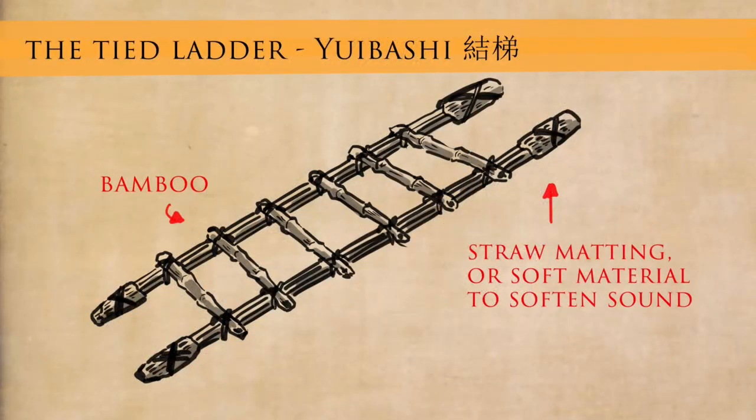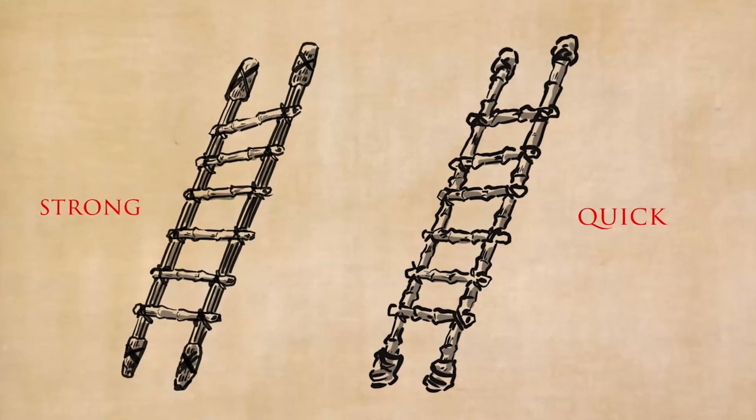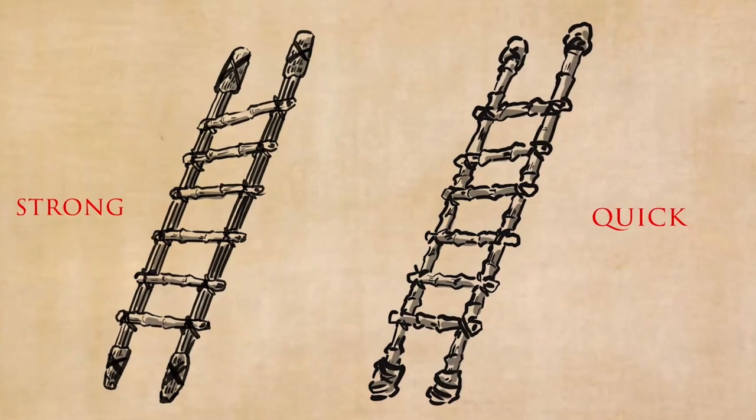The next one is the yuibashi, or tied ladder. This can also be made of small sections or cross-sections of bamboo all tied together, done in pretty much the same way with straw at either end to stop the noise. Fujibayashi sensei tells us this can either be made really strong and proper, or it can be made quickly on the spot by just getting some bamboo.